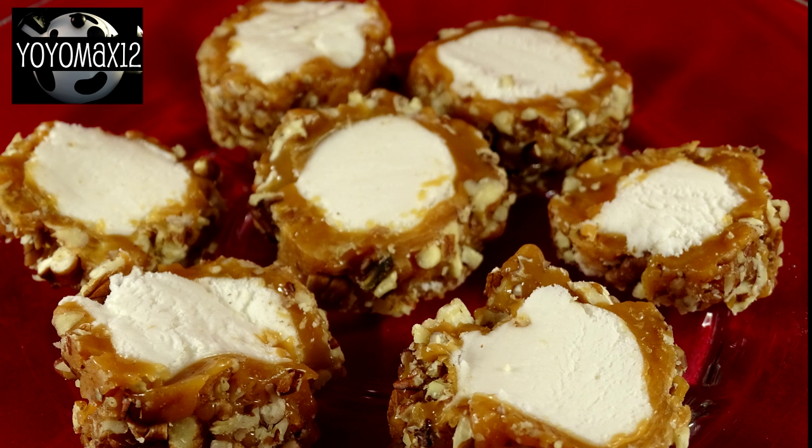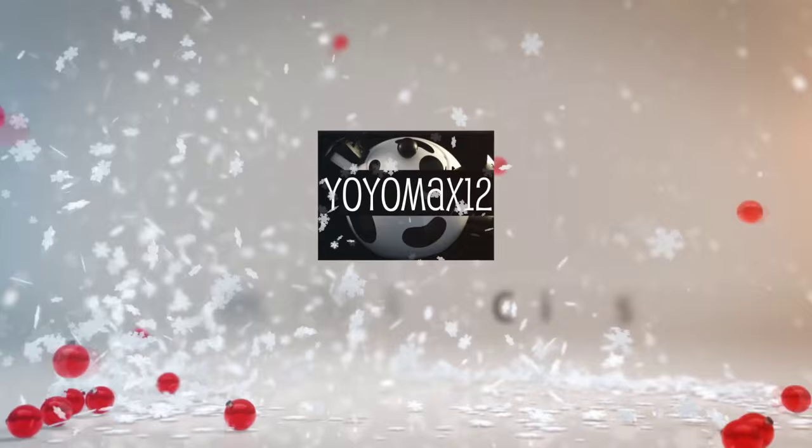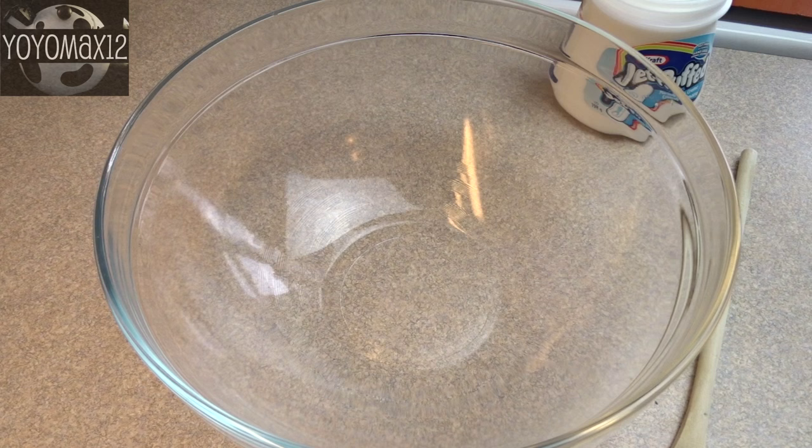These delicious little candy morsels are called caramel pecan logs. Hello everyone!